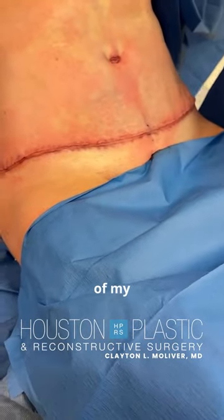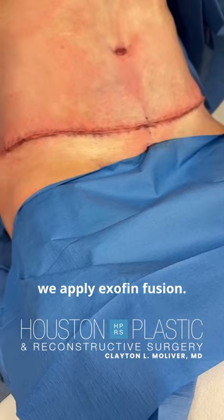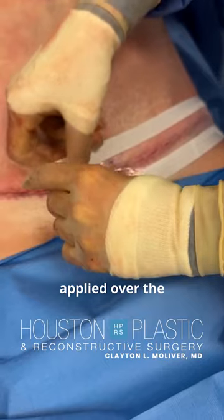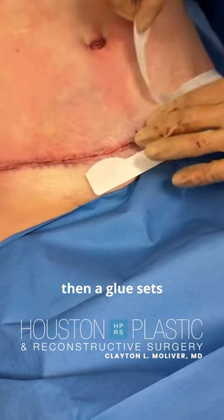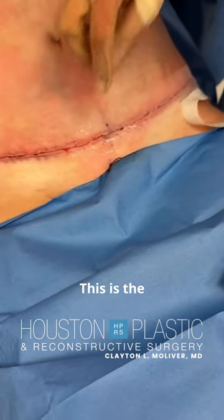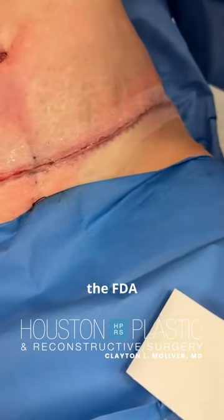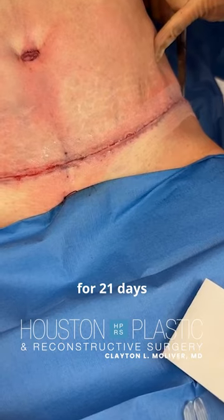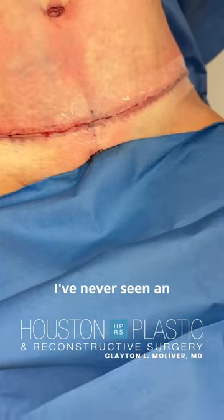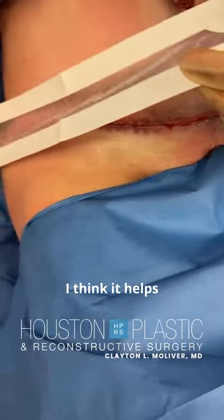On all of my abdominoplasties we apply Exofin Fusion. This is a mesh that gets applied over the wound and then a glue sets up over the top of that. This is the only product that is approved by the FDA for 21 days of antibacterial activity. I've never seen an infection start up under this tape and glue system. I think it helps wound healing a lot.